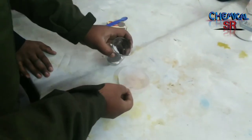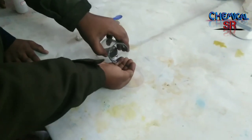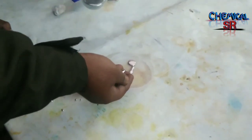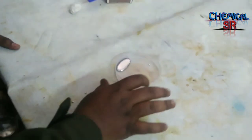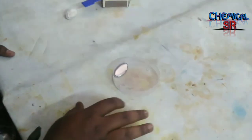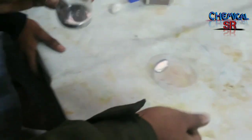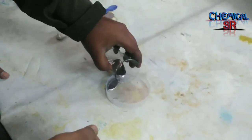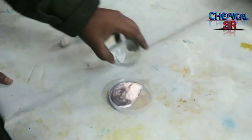This is mercury. It is a liquid at room temperature, though it is a metal. It does not wet anything, and it can be easily collected if it drops on a floor or on a plane. Although it is a metal and has the properties of metals, it is liquid at room temperature.